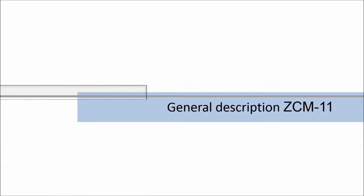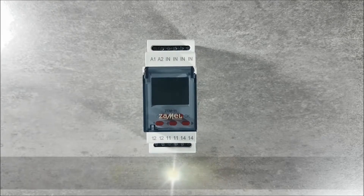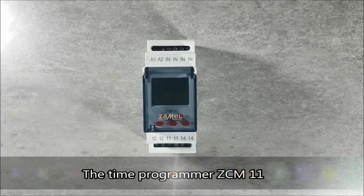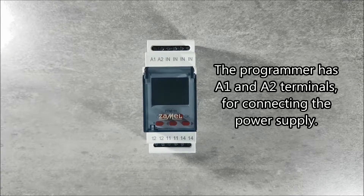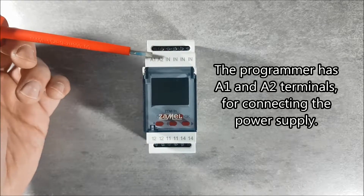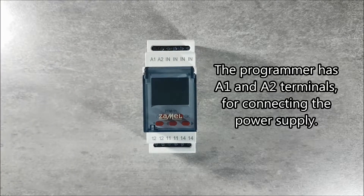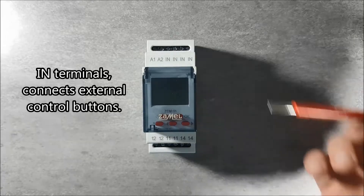General Description. The Time Programmer ZCM11 is a device that controls circuits in a weekly cycle. The programmer automatically starts and stops circuits at the selected time on a given day of the week. The programmer has A1 and A2 terminals for connecting the power supply. IN terminals connect external control buttons. The contact pins of the relay are at the bottom of the device.